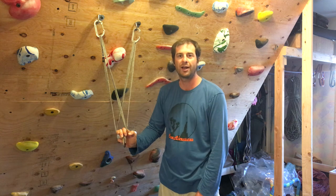Hi everybody, Aaron here, PCGI multi-pitch guide and co-owner of Stone Adventures Rock Climbing Guides in Joshua Tree.